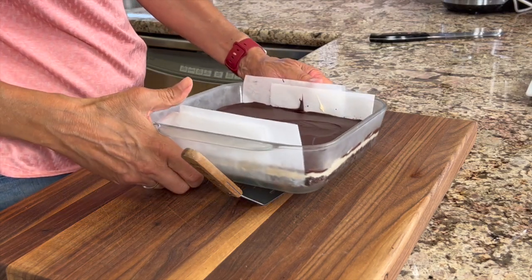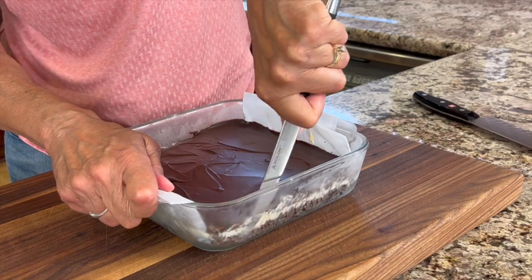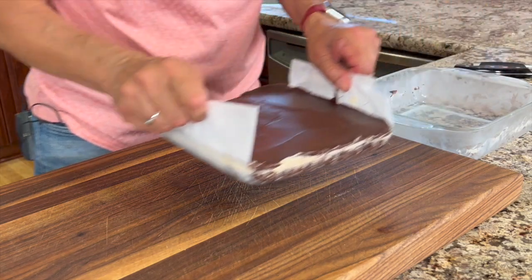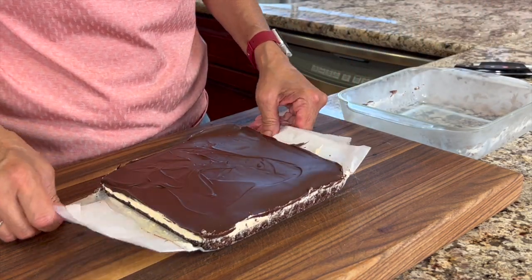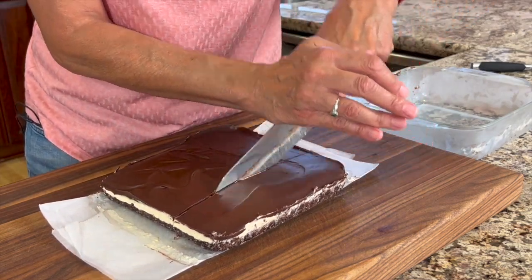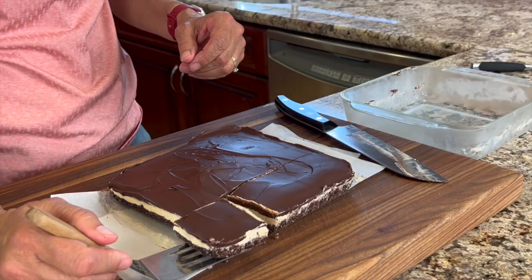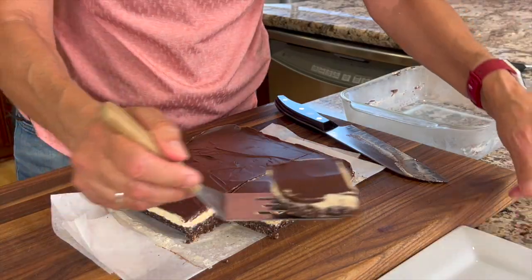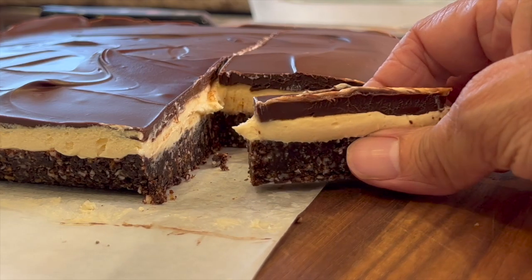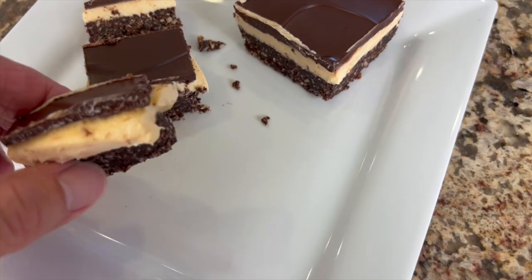After at least an hour in the fridge, it's ready to serve. Take a knife and cut along the side of the pan where the parchment paper isn't, and this should help release it so you can lift it right out. I store my Nanaimo bars in the refrigerator, but it makes the chocolate get a little hard sometimes, so you may want to take it out about a half an hour before you actually slice it. Here you can see those beautiful layers — this is such a delicious dessert. You've got that chocolatey coconut layer with the custard on top that is so creamy, and then you've got the final chocolate layer. You can't beat it.